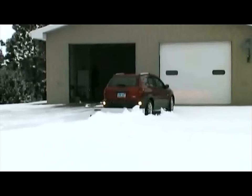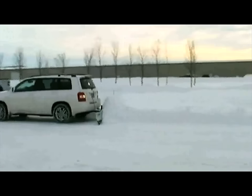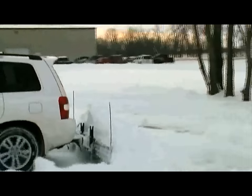Snow removal with the SNOSPORT 180 is quick, easy, and safe. All you have to do is drive your vehicle. There are no controls in the cab or wires to get in the way. You're free to focus on driving.